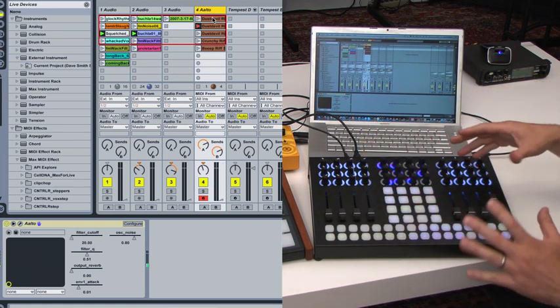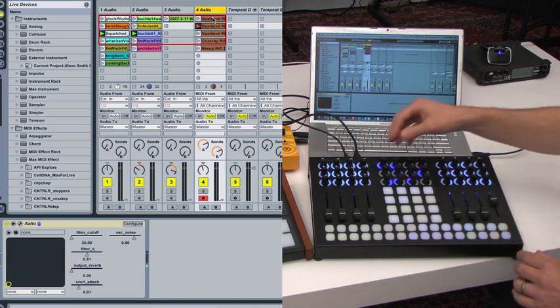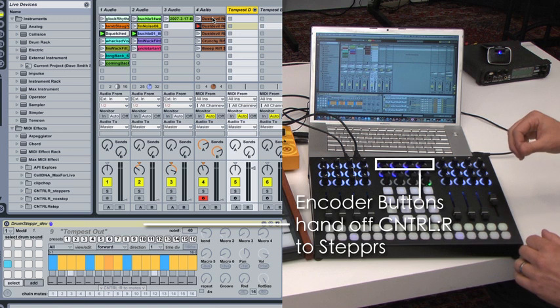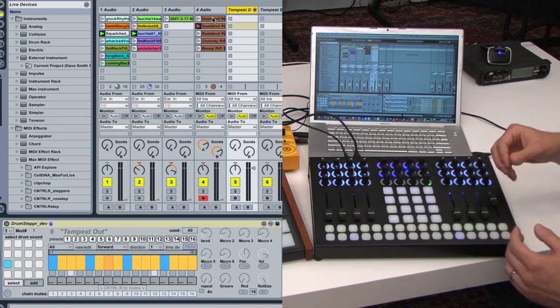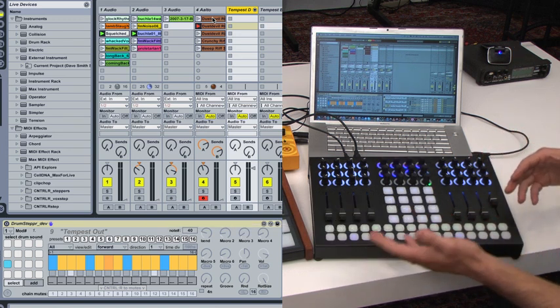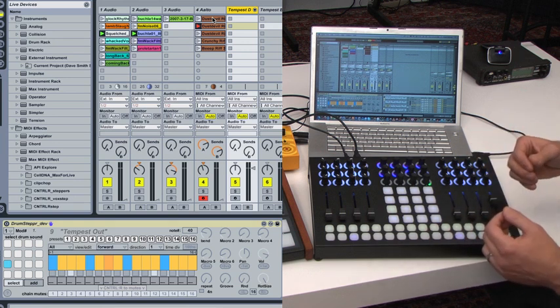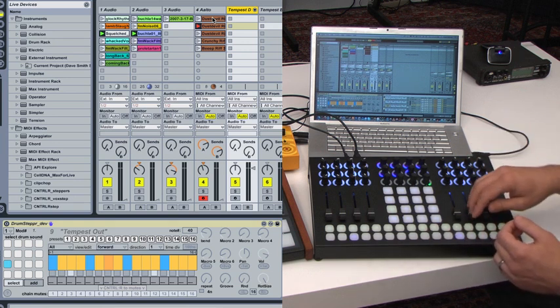That's your basic Live operation. We can also use the Max for Live devices we've made for this, which offer step sequencing — so we can treat the Tempest as a sort of software plugin and just send MIDI notes to it from our step sequencer.